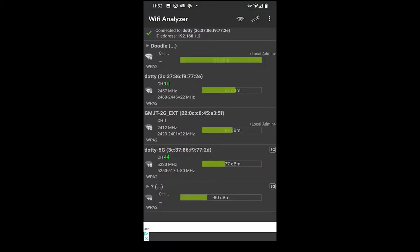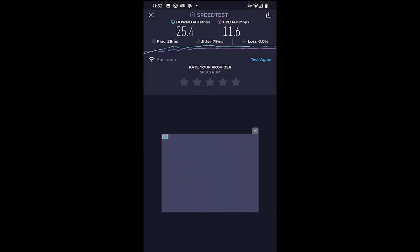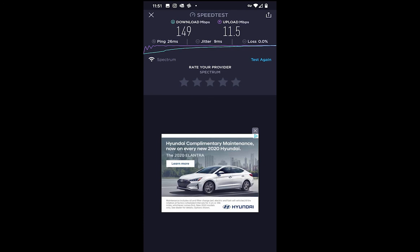The next test is my dreaded bonus room. The Deco puck up there is wireless, so it's getting a wireless signal to transmit from, but I'm picking up the signal off that puck, which gives very high signal strength. The Netgear signal is noticeably lower. On the speed test, the Nighthawk only managed 25 Mbps up there, which is the whole reason I wanted a mesh — 25 is okay but just not enough for streaming and working up there. The Deco delivered 149 Mbps. Perfect.